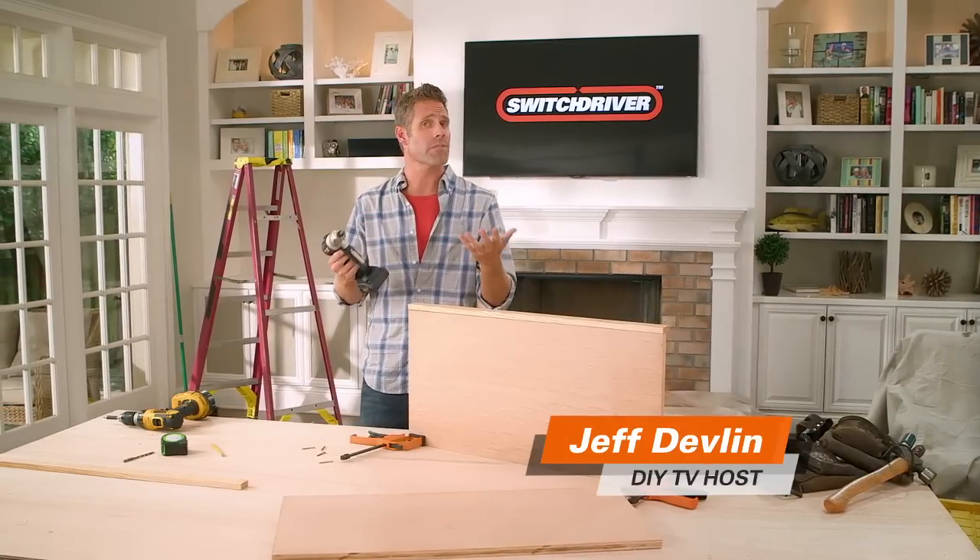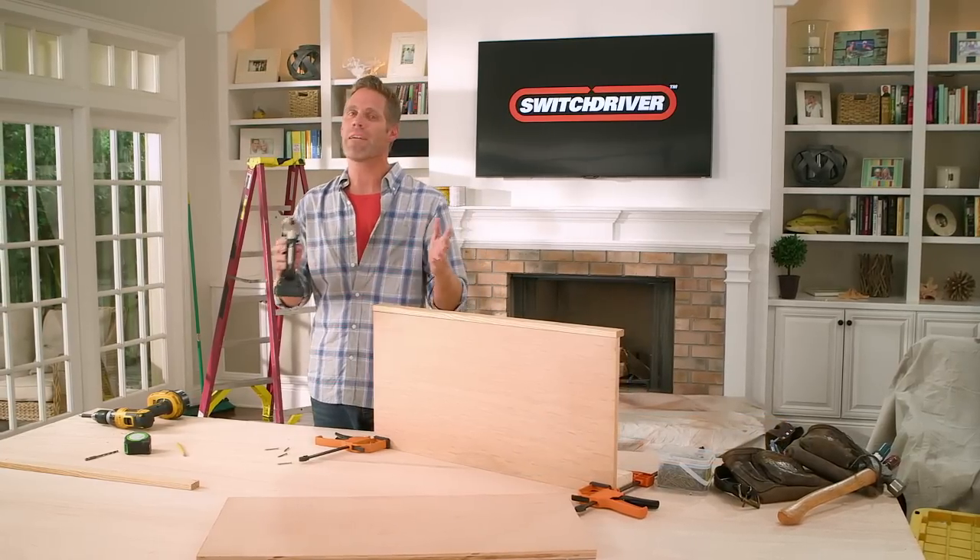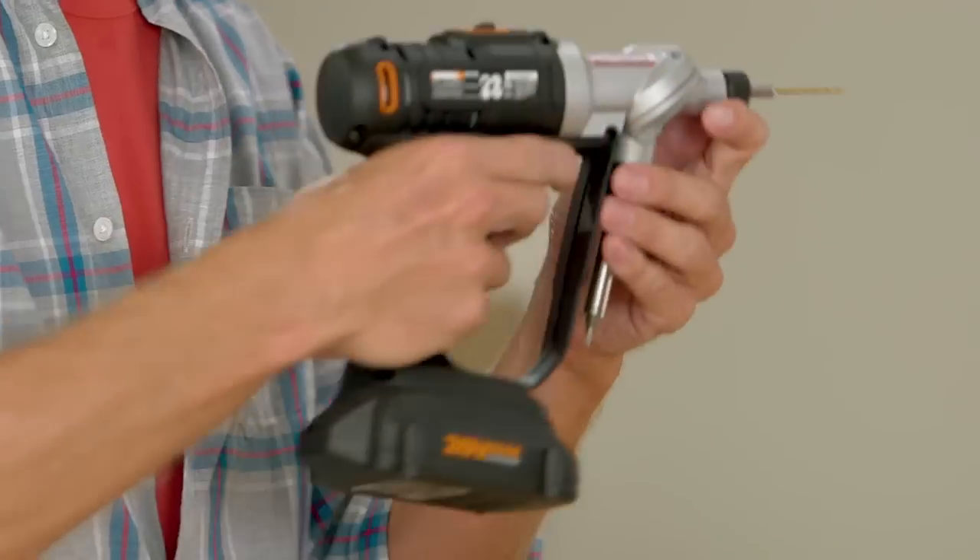As a contractor and host of several DIY shows, I personally own about 10 drills, and I've never seen anything like the Switch Driver. I use the Switch Driver on my job sites, and I can tell you — it has all the beef that you want in a power drill, but it does something that no other drill can. Having two bits at your disposal makes all other drills completely obsolete.